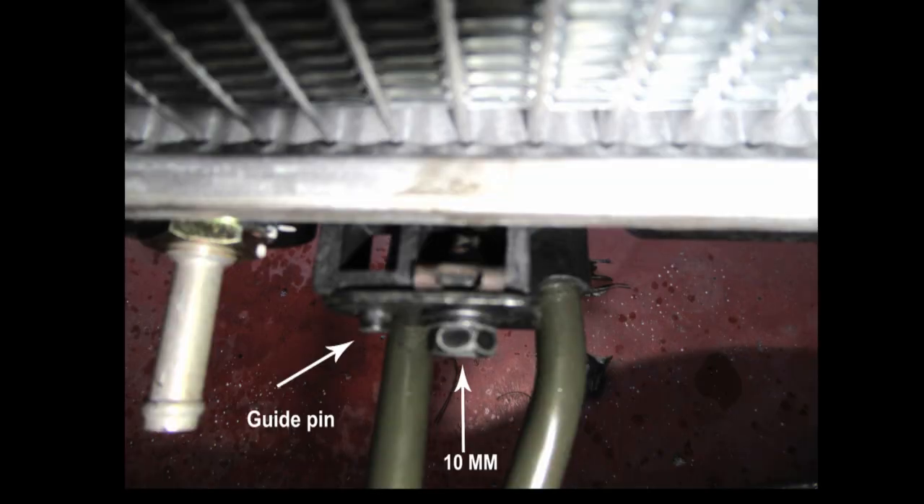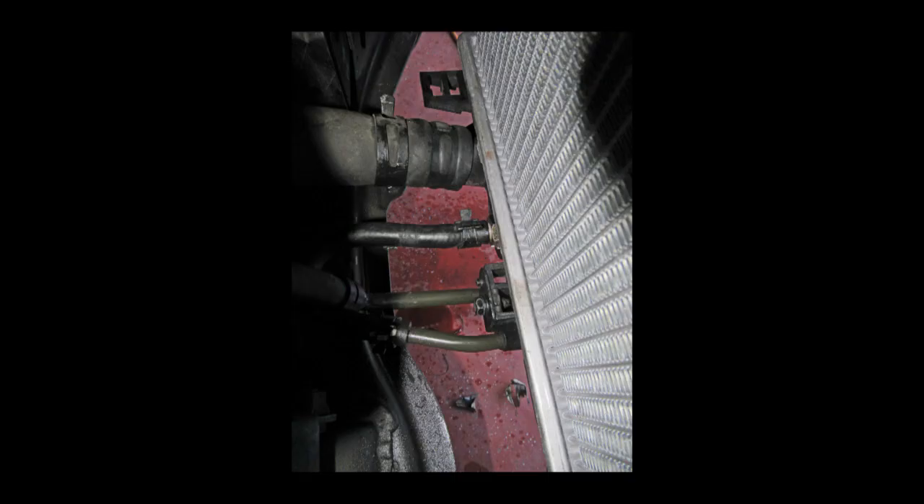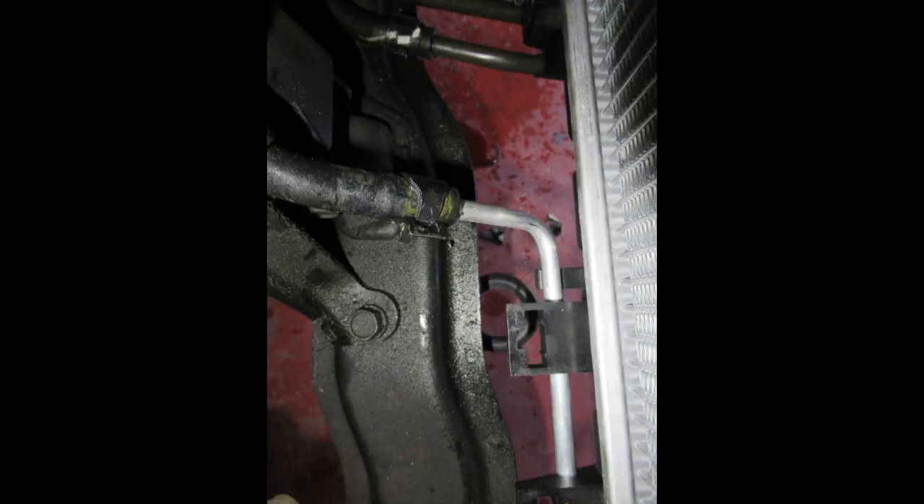Remove this 10-millimeter bolt that holds a loop for the oil cooler lines. This shows the connections in this photo. As I mentioned before, this oil cooler line was bent up — you can see I bent it back towards the engine. No problem in doing that.